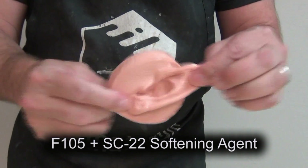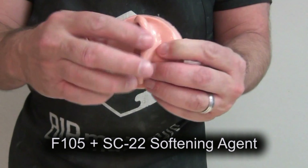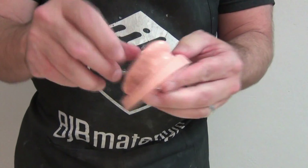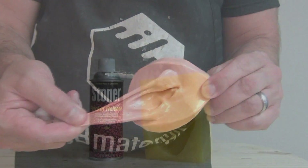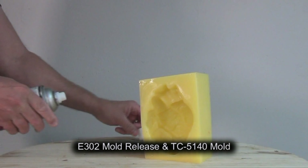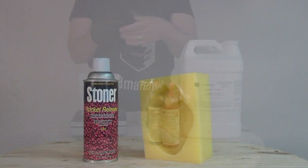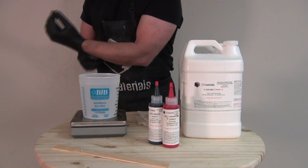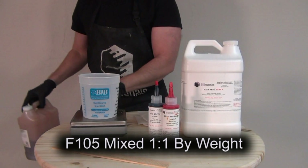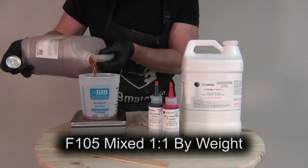We can use this to create very realistic organic tissue and skin effects, which is really important in special effects and medical simulators. To begin, it's important to choose a compatible mold material. For F-105, because it is a polyurethane system, it works best in a platinum silicone mold. Here's a little heart mold made of TC-5140 one-to-one platinum silicone, released with E-302 mold release. Like a lot of polyurethane materials, the part B needs to be shaken before each use — shake it really well before dispensing to get everything equally dispersed.